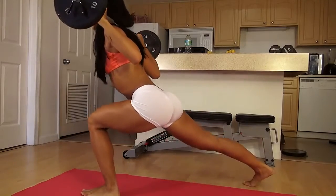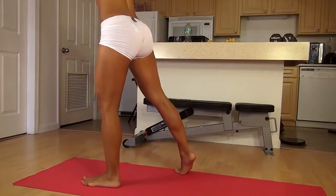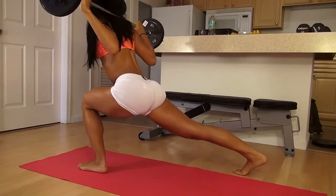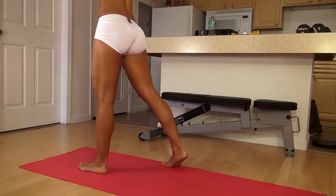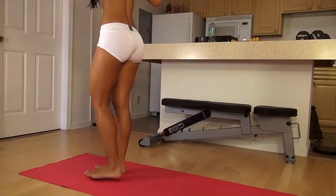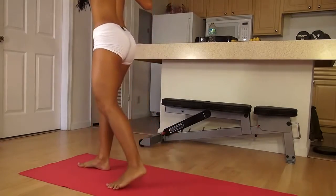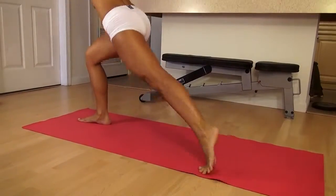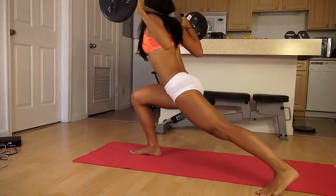Don't put too much weight on your back leg — you want to be working that front leg more. Drop it as low as you can. Switch legs. Keep going, keep pushing. Feel your butt burning; really squeeze to come back up.